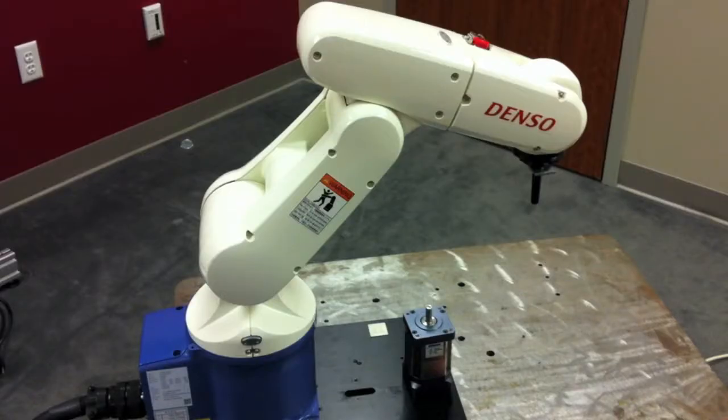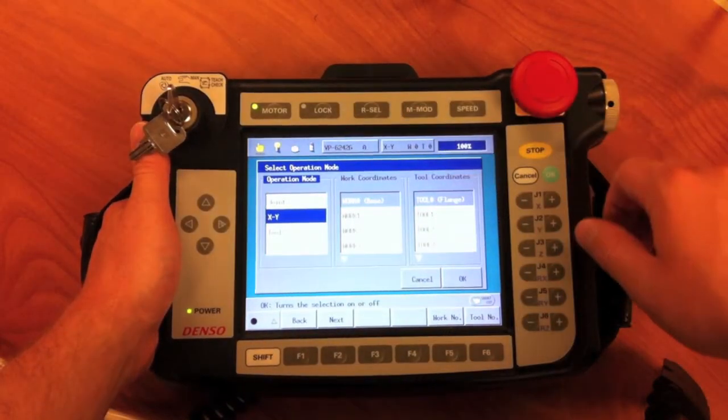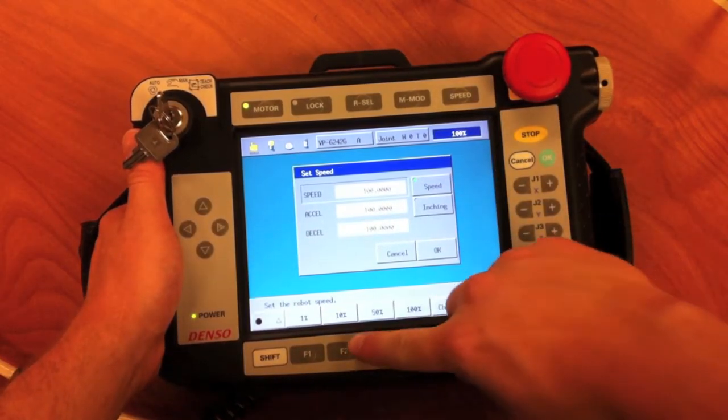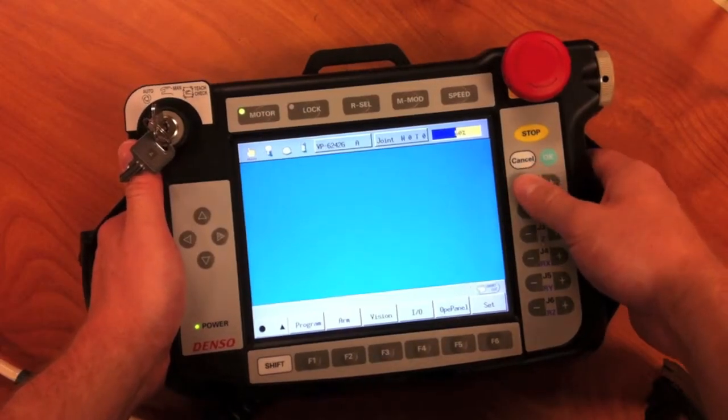The next thing to do is to check the mode that we are in by pressing the mode button on the top of the teach pendant. We will switch the mode from XY to joint. It is important to check your speed before making any manual motion with the robot. Typically you should start with 10-20%, but since I know I have enough clearance I will use 50%.